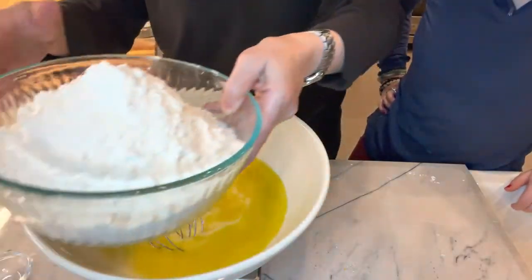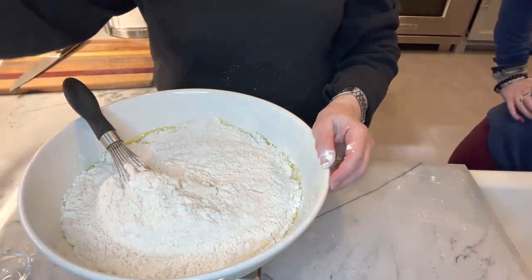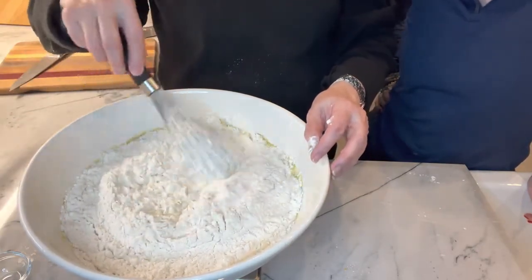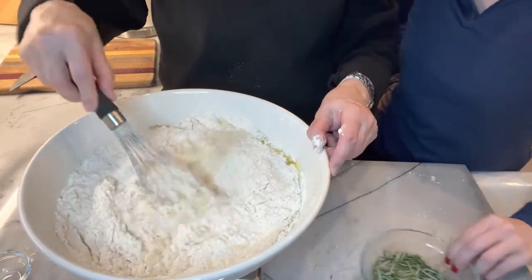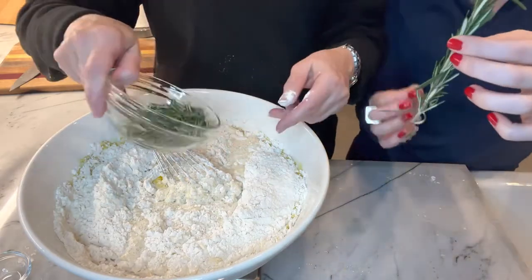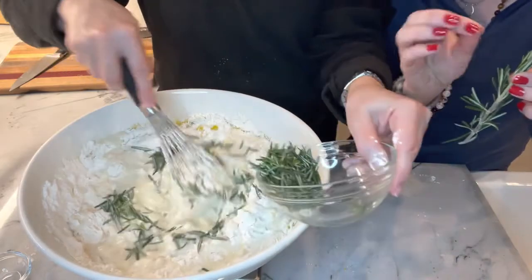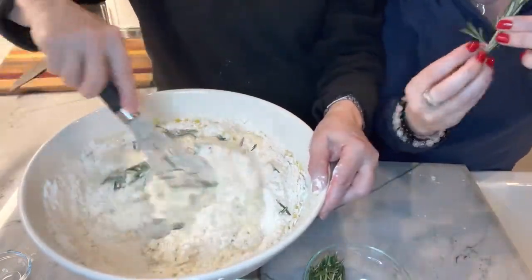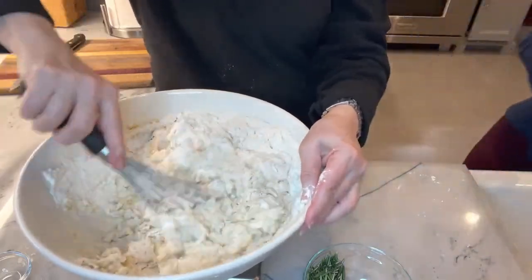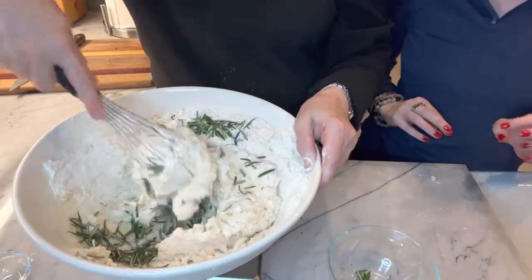Now I'm going to add a thousand grams of bread flour and 20 grams of fine sea salt. Tori, go ahead and get the rosemary. In case you're not familiar with rosemary, it looks like this — you can just pick the leaves off the stems. Lightly rinse it and pick it off; you don't want any of the actual stem. You can also use dried rosemary, but it's better to use fresh — it smells so good.